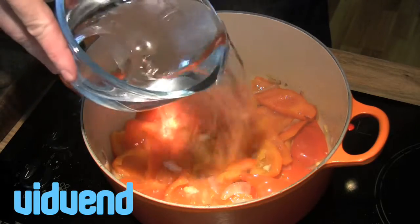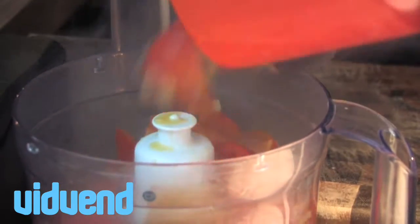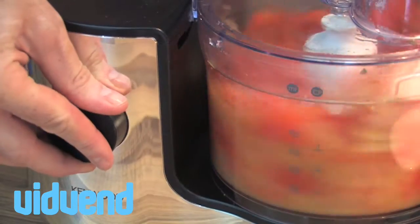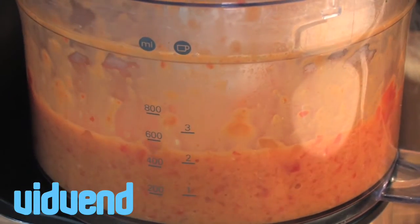We'll then crank the heat up to the maximum and add in our water. You could of course add chicken stock or vegetable stock at this stage, but I'm trying to keep the flavour as clean and as light as possible, so we're using water today. Once the peppers are soft — it should take about ten or twelve minutes over that high heat.